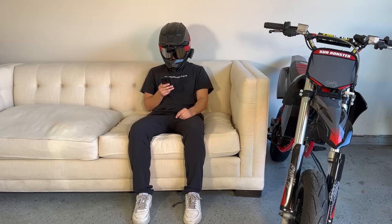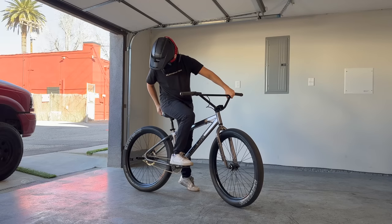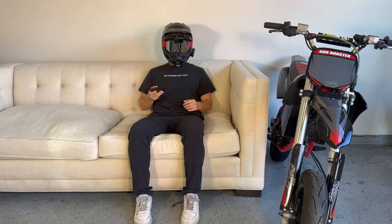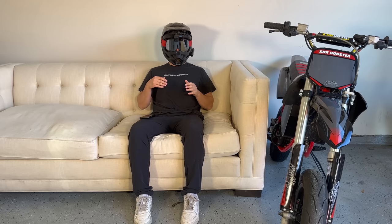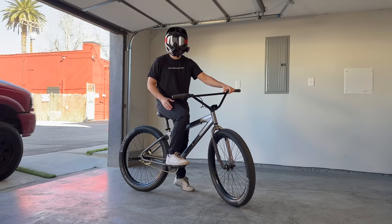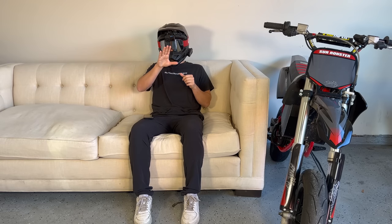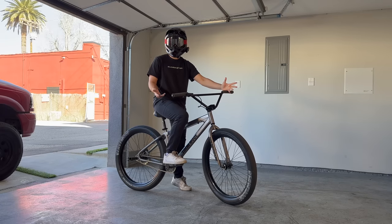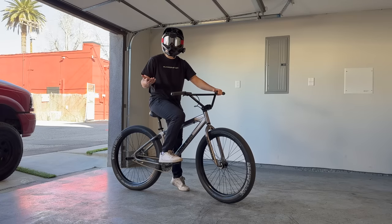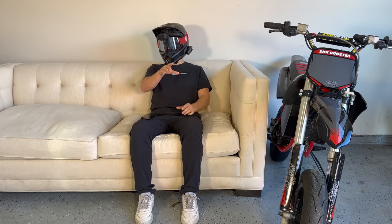Hey, new bike! Just found it on Facebook Marketplace. We got a ride later — how fast does it go? However fast I can pedal it, I guess. Wait, are you saying you have to pedal it? Yeah, it's a bike. So when you pedal it, that's just for show, right? There's a couple kilowatts of pedal assist? No, you just pedal it like a bike. So we're talking acoustic? Yeah. We still riding later? First we need to figure out this whole pedal situation.